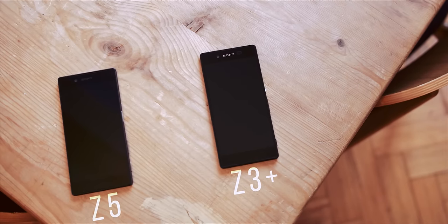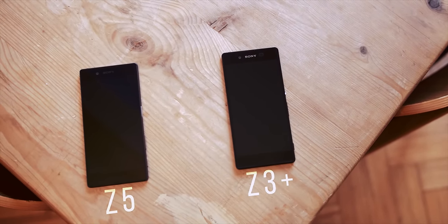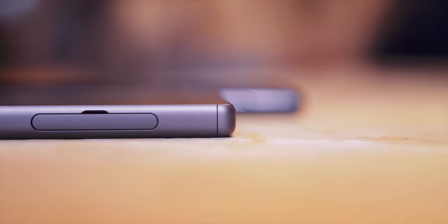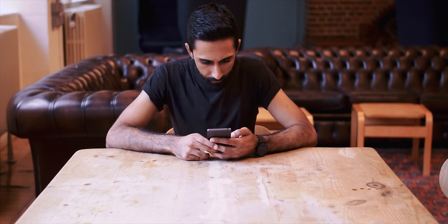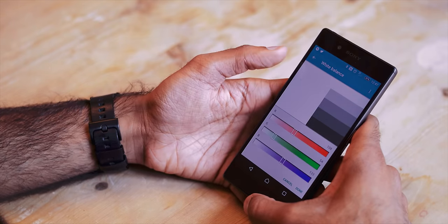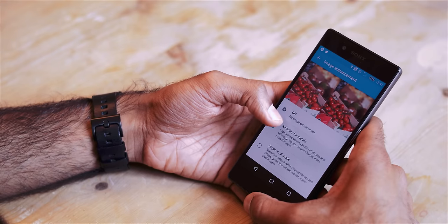If you've ever used a Sony device before, then you'll feel right at home. There are no drastic changes — this is the standard Z5 if you will. The screen is the same 5.2-inch IPS LCD 1080p panel found on the Z3+. It's a great panel with some nice touches, such as the ability to adjust white balance and the addition of Sony's X-Reality engine, which enhances contrast, reduces noise and fine-tunes saturation.